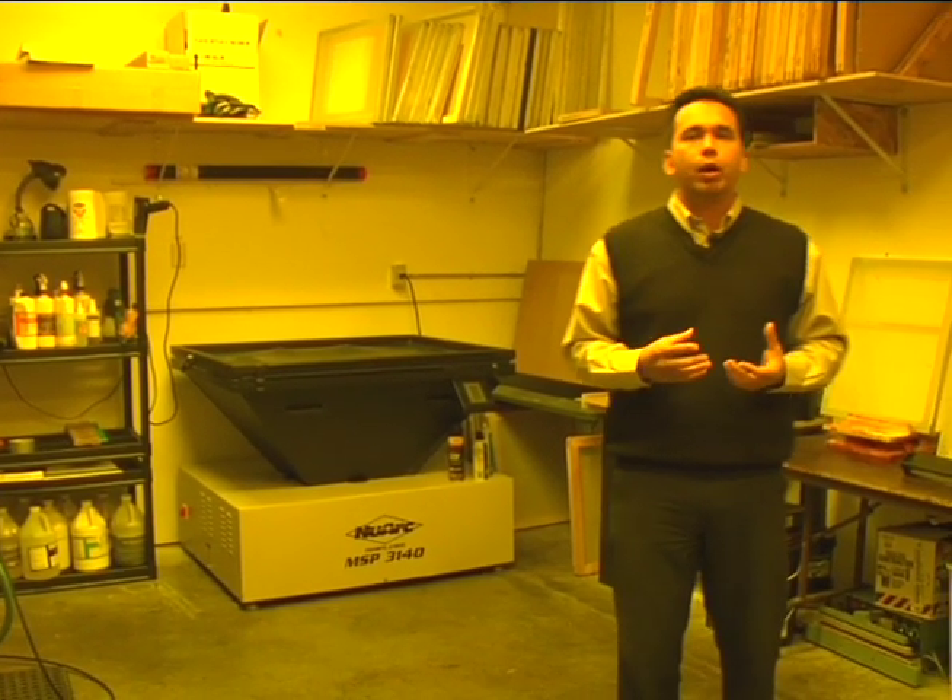One thing I like a lot about this room — if you look up at the lights, you'll notice they're not normal; they're yellowish. Basically, what they are is filter lighting. They filter out UV light because whenever you're working with emulsion, you have to work in a UV-safe environment while the screens are drying.